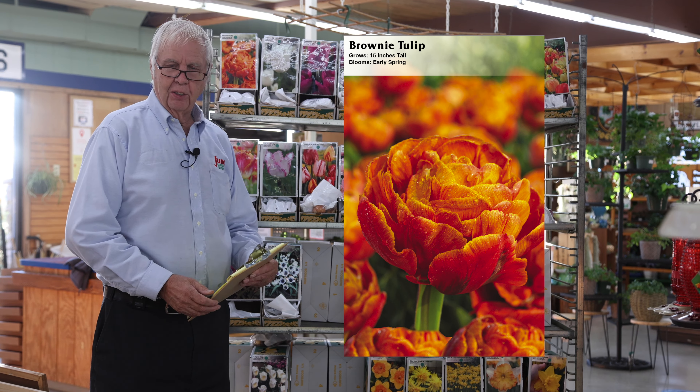The next ones are the triumph tulips — a cross between the single earlies and many of the other varieties. It seems like there are probably more triumph tulip varieties than any other. There are three different varieties on this cart that are triumph tulips, and they come in very different colors; some of them are bicolors.